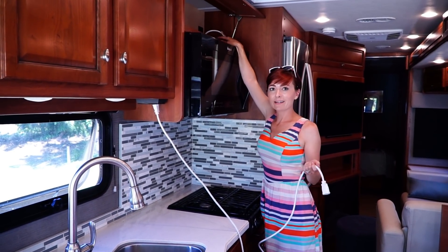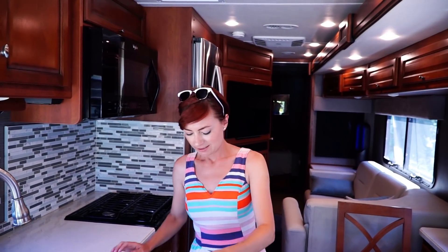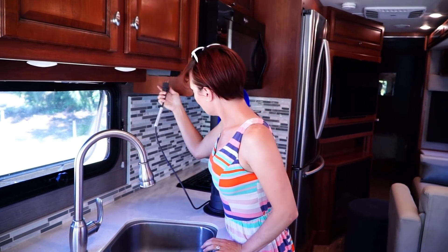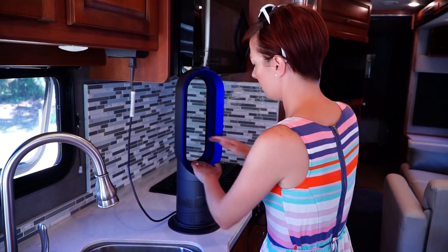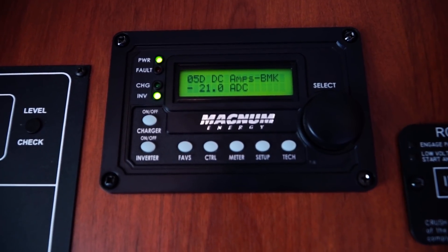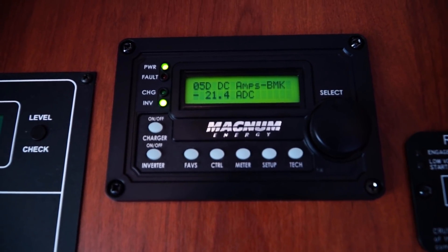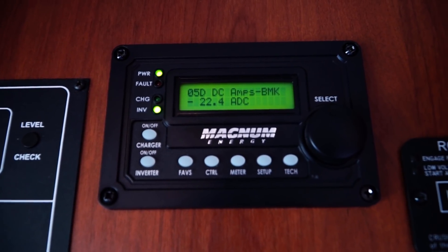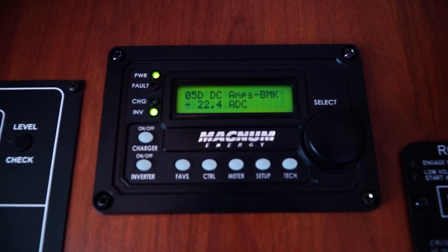How about the fan and the heater? This thing is actually pretty awesome — it's saved us a lot of times, especially from being cold. It is a heater and a fan. It's a little dusty since it's been sitting here. I'm gonna watch the BMK — it's currently off and we're at 21 amps. Turning on the fan full blast — now it's on 10, which is full blast. We're at 22 and a half amps, so only one and a half amps for fan mode on full blast.